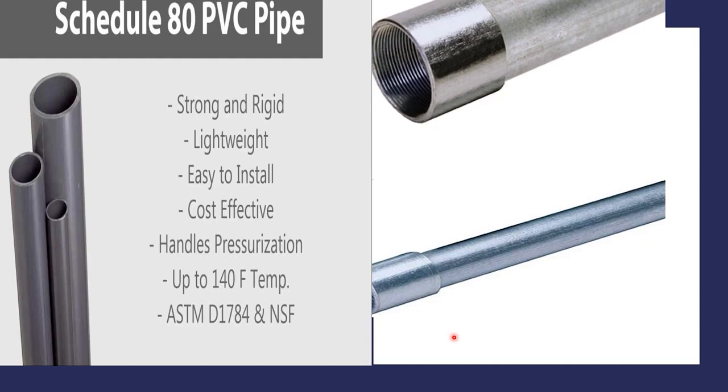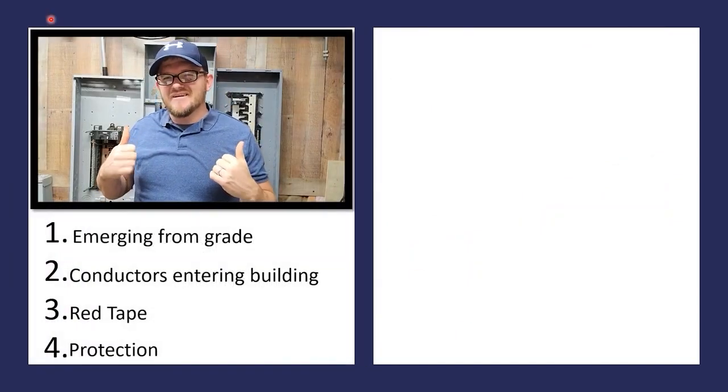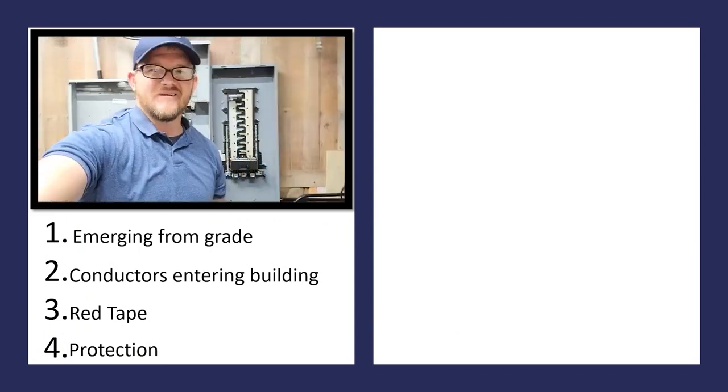I'm super excited about this video. I hope you guys have a great day. I am the Electrical Code Coach — let's get out here and fight the good fight today. If there's anything you ever need from me, you can email me at electricalcodecoach@gmail.com. Let's get to it.